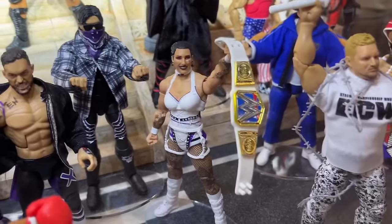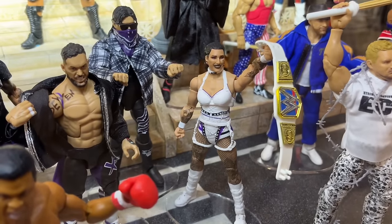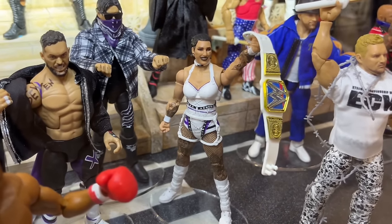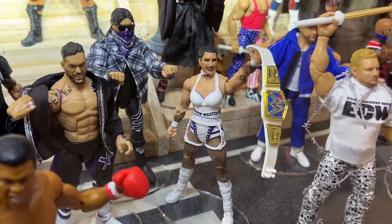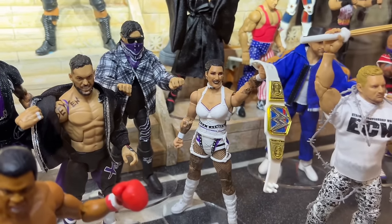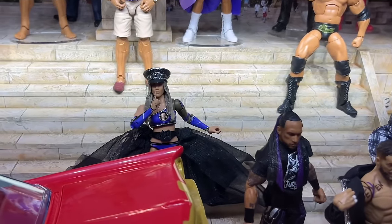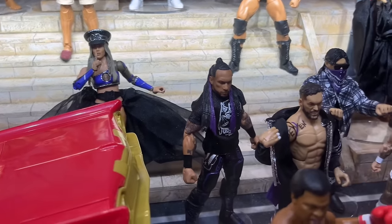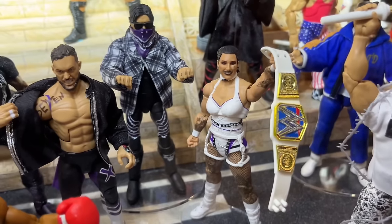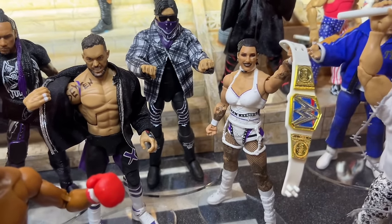We do have Elite 110 Mami here — beautiful-looking figure. Best women's elite possibly ever. I love the white, I love the purple. She has most of her tattoos; I wish she had the sternum tat, but it looks really good. I like that they have arm muscles in there. I talked about Chelsea Green and how a lot of women's figures have one continuous arm mold — well, on this Rhea Ripley, she does have bigger arms, broader shoulders. So that figure looks really damn good.